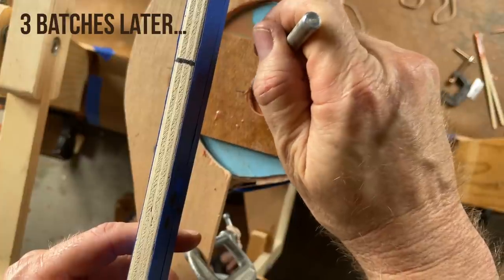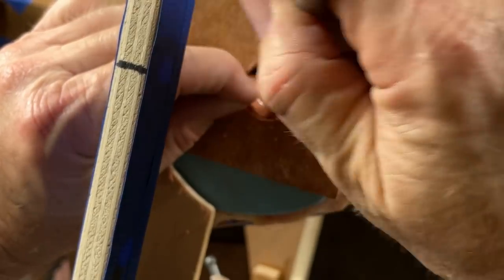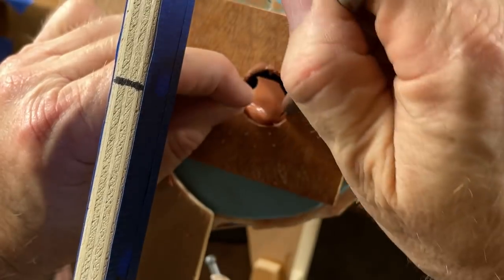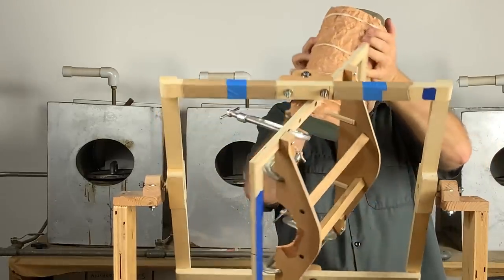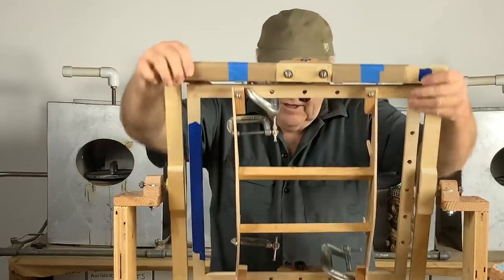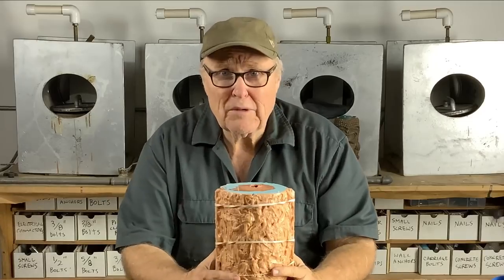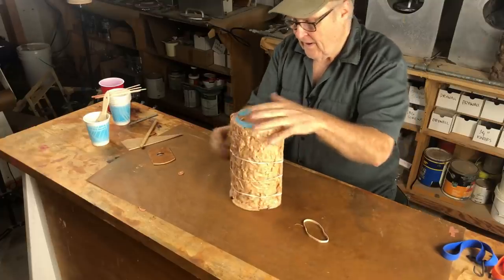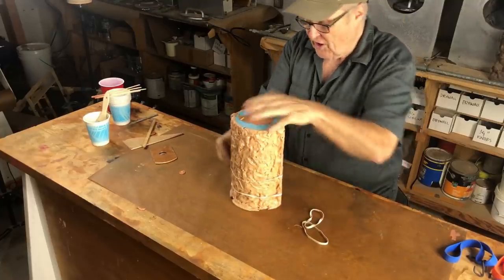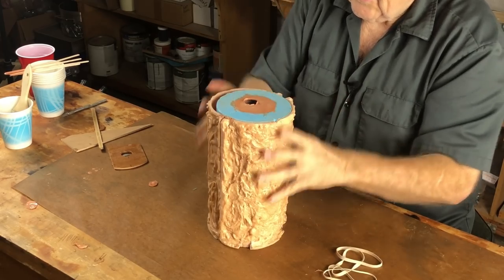This mold is ready to come off the frame. Who knows what we've got — do we have a good casting? We won't know until we know. This is the first shot out of this mold. My favorite time of the whole week — we're going to open this boy up and see what we got, see how lucky we got.